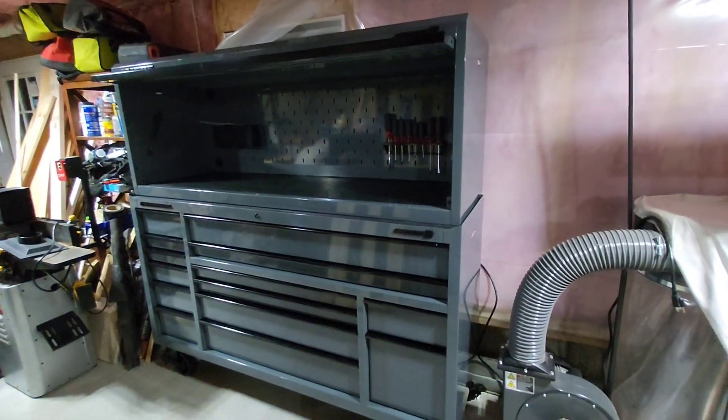I'm very proud of this chest. Harbor Freight hit a home run with this model. I think they might have one of those top storage lockers coming out next year — the kind that sit on top, like the Icon has and some other big brands. I can see that becoming available in the future, maybe next year or the year after. That will give even more storage.